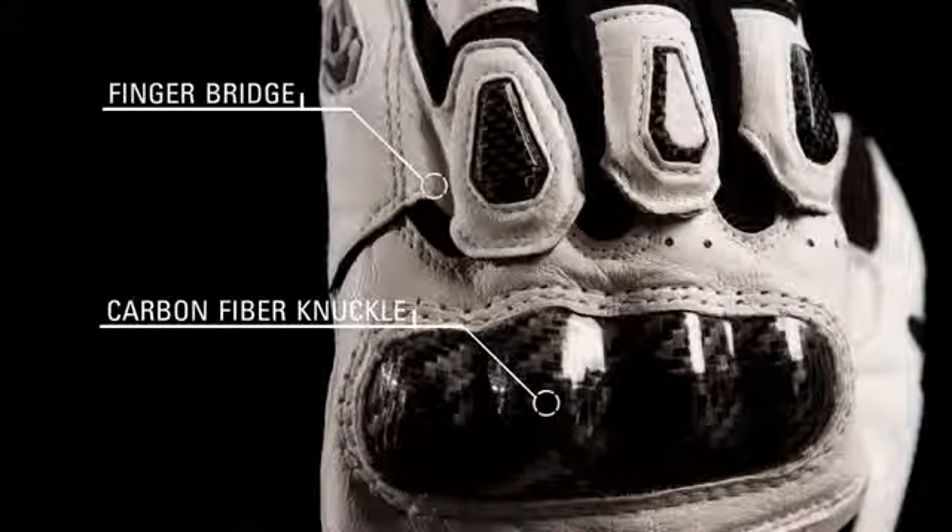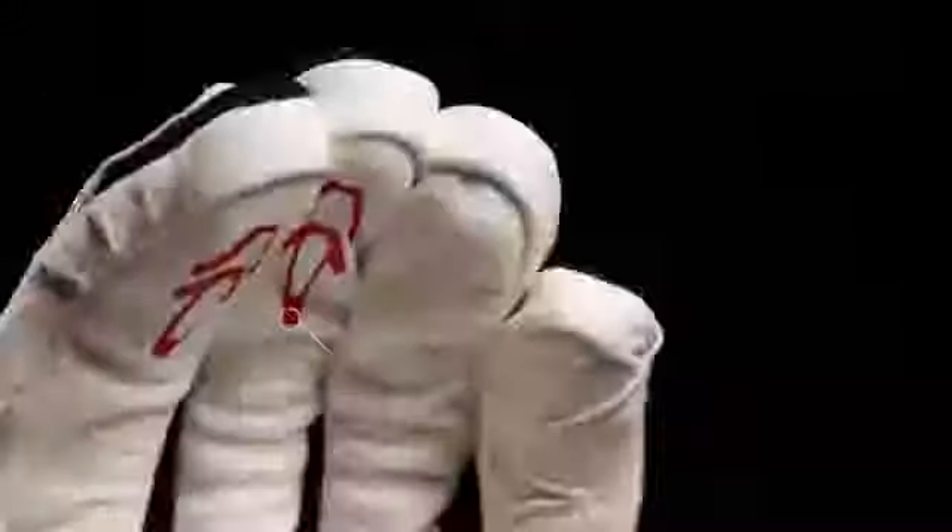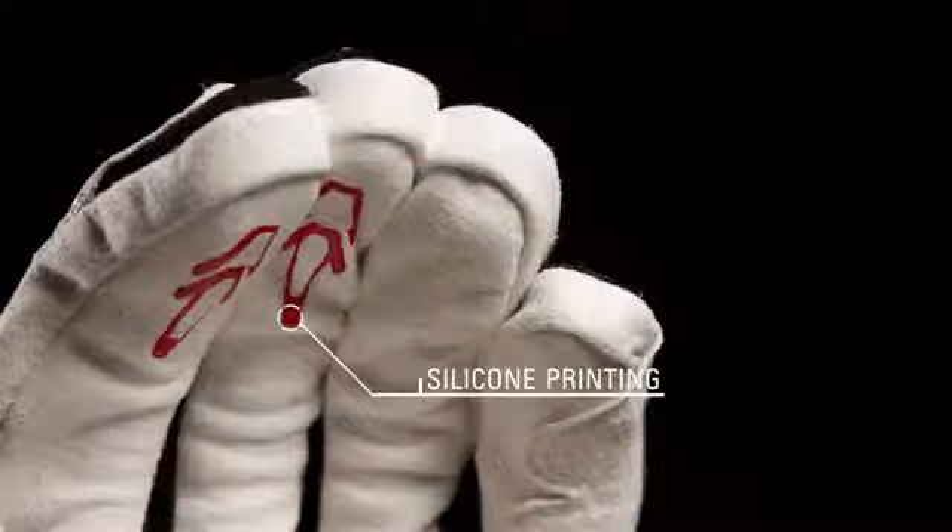Carbon fiber on the knuckle side, palm, and finger, and a patented finger bridge provide exceptional impact protection and prevent separation. TPR reinforcements on the fingers provide added protection. Silicone printed fingertips increase the rider's feel on the controls.